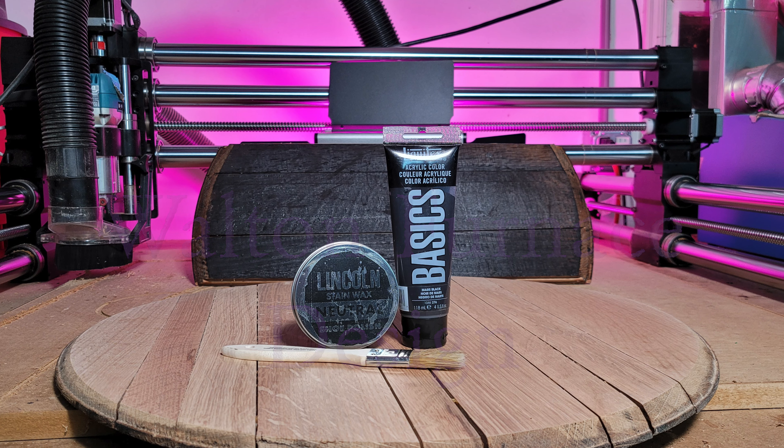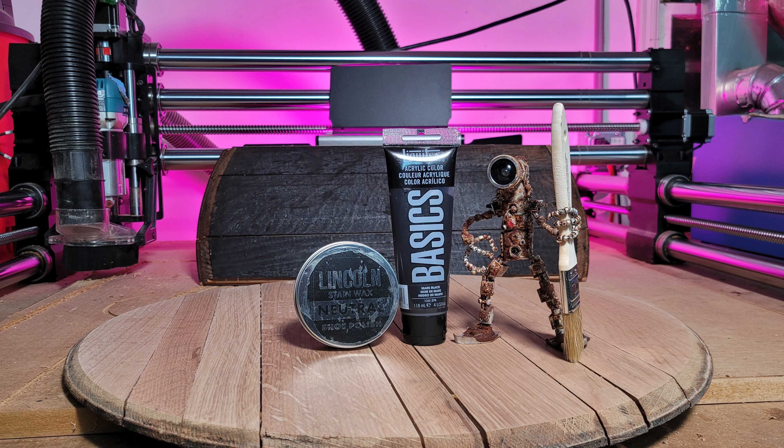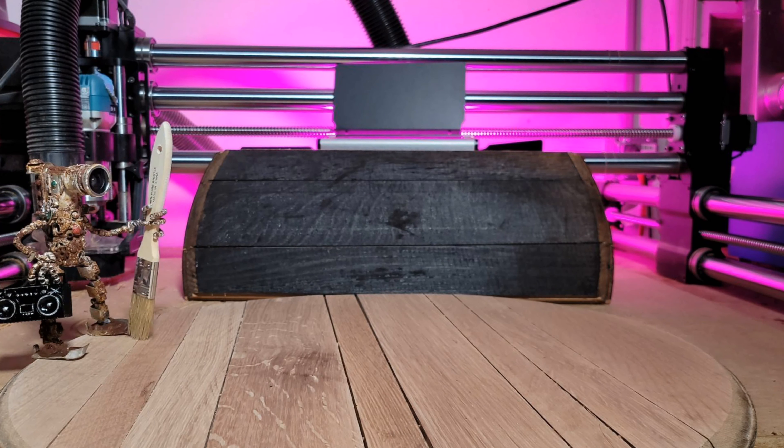In today's video I'm going to make my own stain using acrylic paint, and this video is brought to you by Doodlebot.